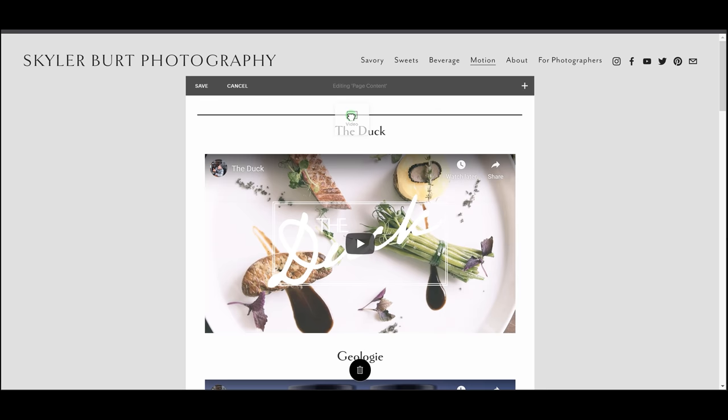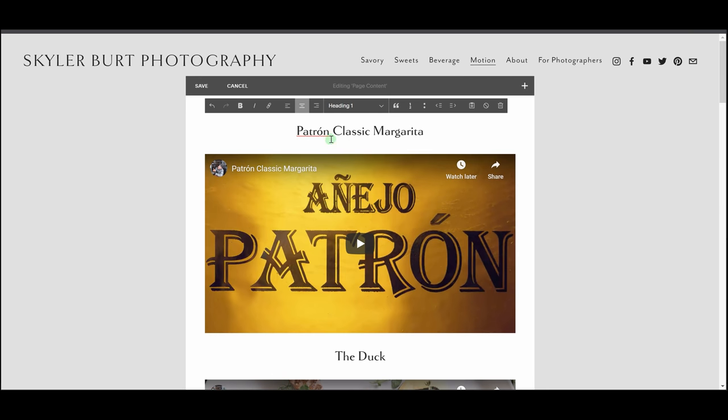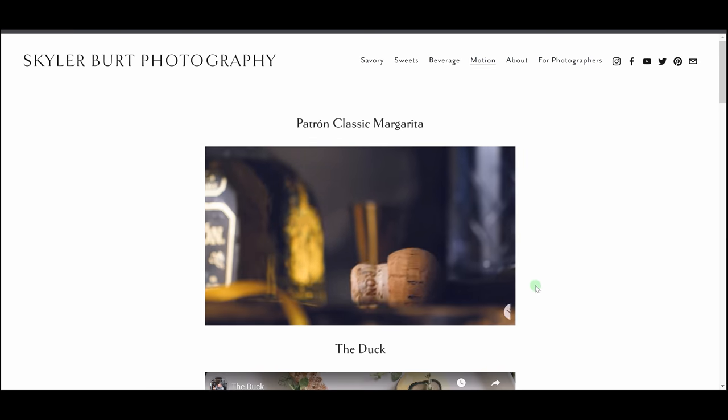I'm adding my latest Patrón classic margarita video to my site today, and Squarespace makes the whole updating process so simple — I just add a video box to my motion page, paste in the link, drop in a title text, press save, and it's done. Super fast and simple. They have a bunch of gorgeous themes for photographers — sleek, minimalistic — and they let your photography do the talking. Having a portfolio site is vital to my business; it's the client's first window into my artwork. Because Squarespace makes it so simple to create a website, update your portfolio, and add images and videos with ease, it just removes that pain point.